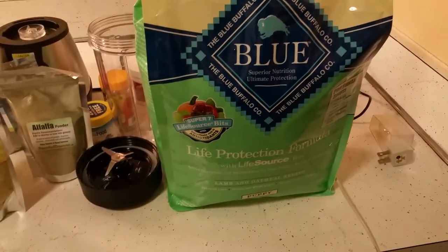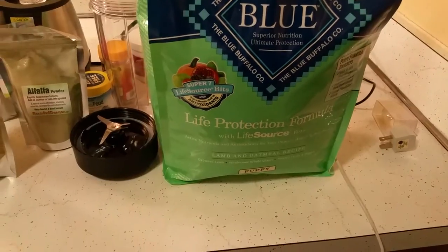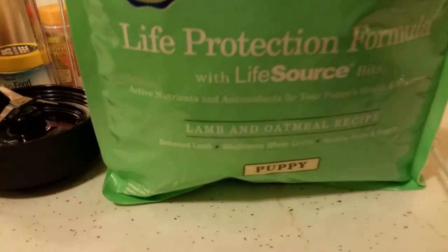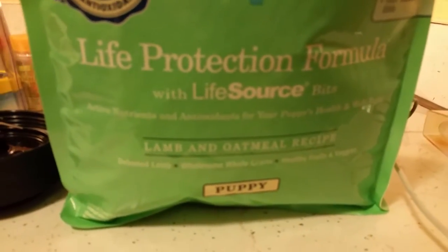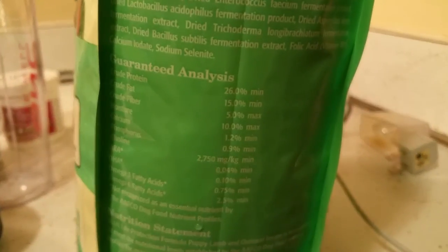Back to the roach chow — make sure you get this kind, or you can get whatever kind you want, but this is the kind I use. It has 26% protein in it, so it's very healthy.